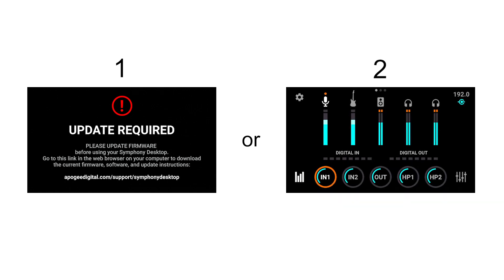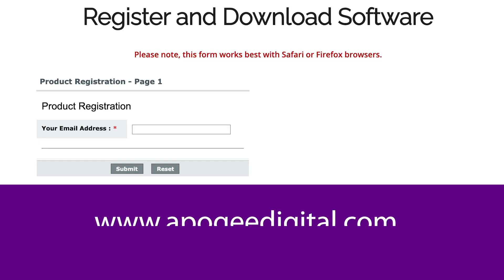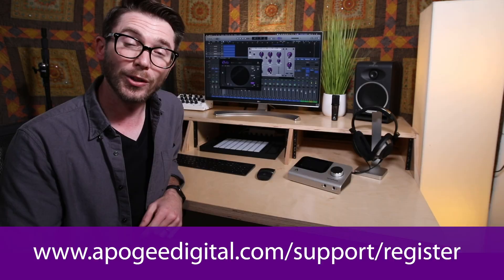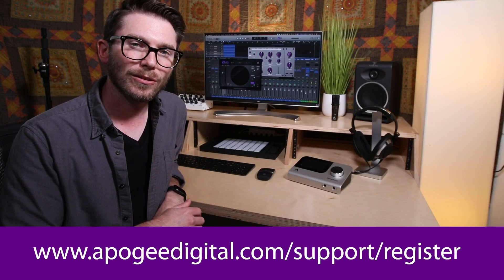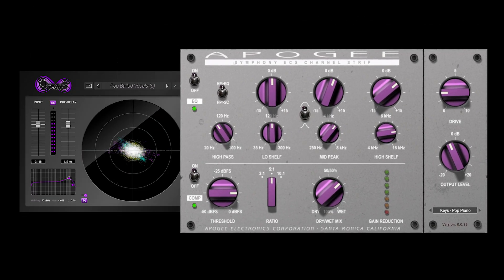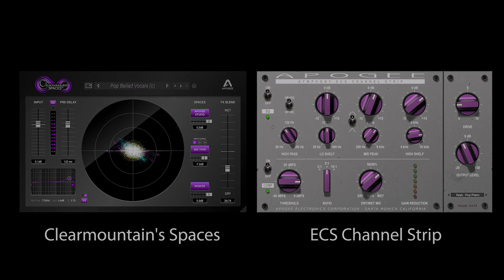Now, depending on when you purchased it, you're gonna see one of two different things on the screen. Regardless of what you see, it is very important that you update your unit. You can do that by heading over to our registration page at apogeedigital.com/support/register. At the end of the registration page you'll get a link to download the most current software. You'll also receive an email with codes for the Clear Mountain, Spaces, and ECS Channel Strip plugins included with every Symphony Desktop.